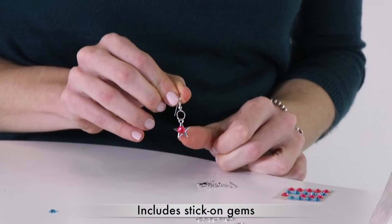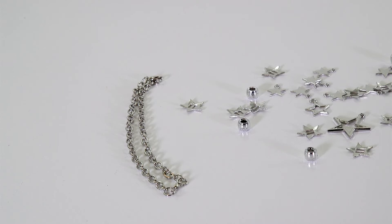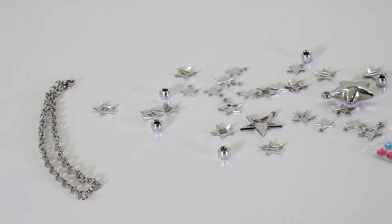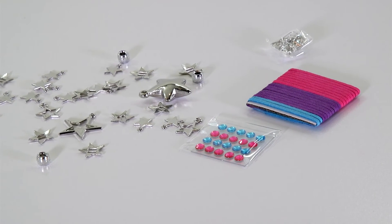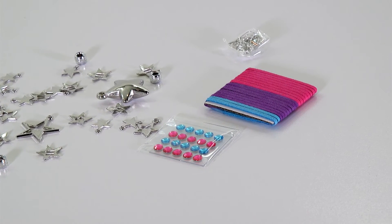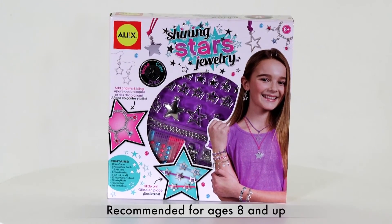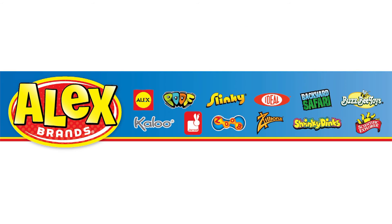Easy to follow illustrated instructions guide you through each step. This kit includes 26 star charms, 5 polyurethane cords, 2 chain bracelets, 20 sticky gems, 5 beads, 2 earring hooks, and 16 jump rings. The Shining Stars Jewelry Kit is recommended for ages 8 and up. Alex Toys is a part of the Alex Brands family.